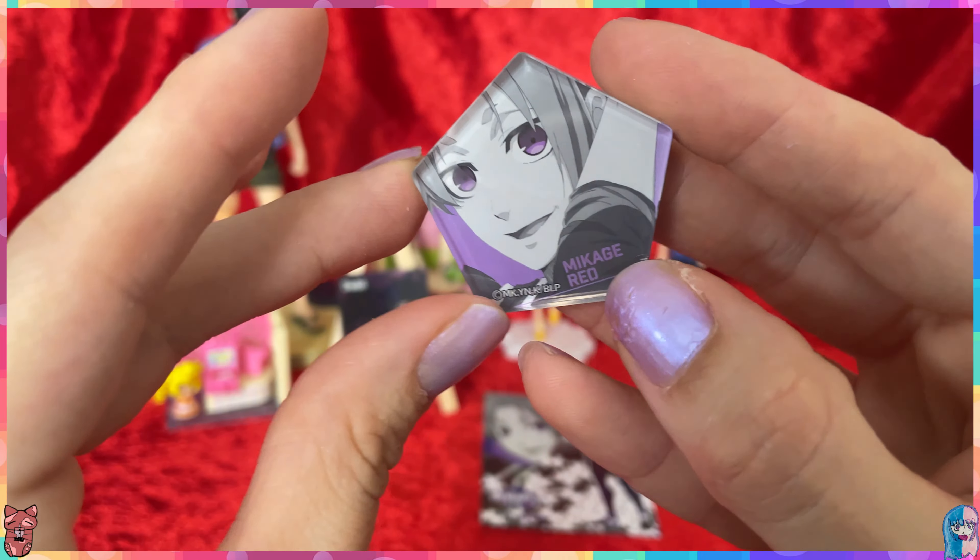No way — it's a Rio-themed unboxing video! We got the Rio towel! Oh my gosh, he is so pretty! These towels are so cute, so soft and fluffy. It's the same art style as the magnet. So pretty! The food item that comes with it is a piece of gum.